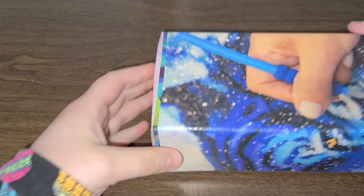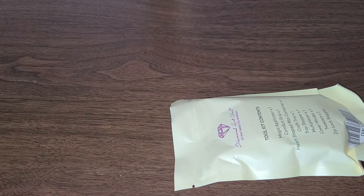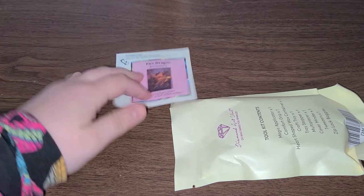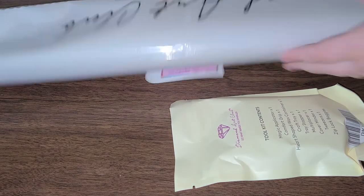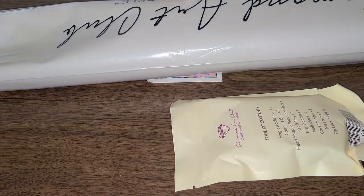The box got a little bit of a divot this time around. I got a new tool kit, a sticker, and the painting. Let's get into this diamond kit.